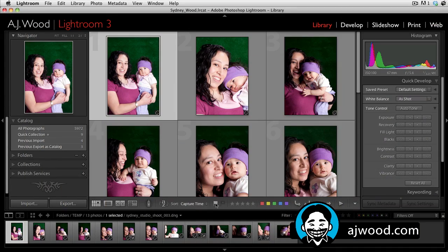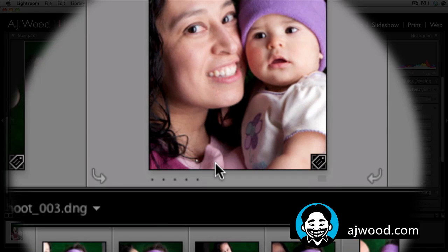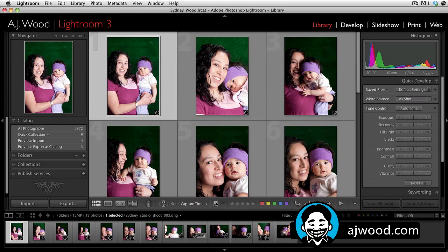On the screen in front of you, you can see I have a picture of my wife and daughter — these were taken around the time she was 10 months old. If you look at the toolbar — remember, it's T to toggle the toolbar on and off — you have the ability to assign flags. A white flag is what we call a pick flag, shown in the top left corner of the image, meaning that's an image you want to keep. You also have an X or a black flag, meaning you've rejected the image.